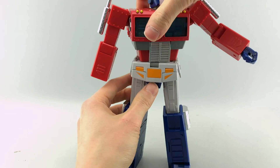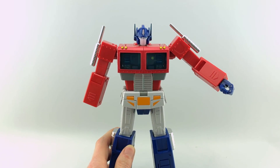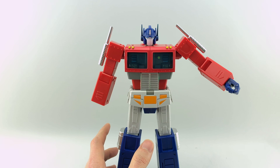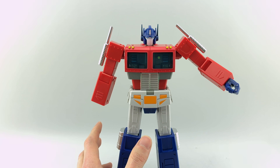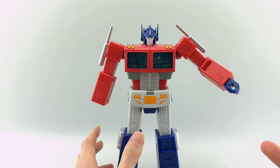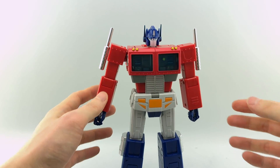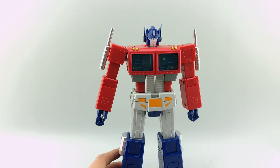Let's go ahead and get into transformation. This is probably one of the things a lot of people were worried about upon seeing initial videos. It's really well engineered, but there are some clearance issues and ways that they don't explain — there is a more efficient way to transform this guy than the way they show you. The instructions leave out a lot of really important details and tips.